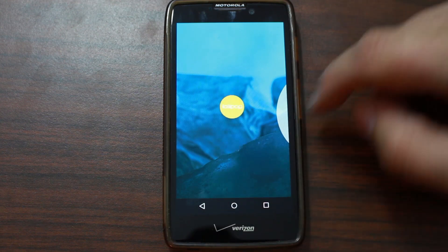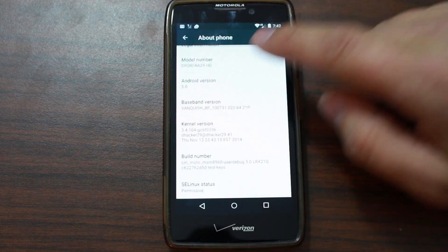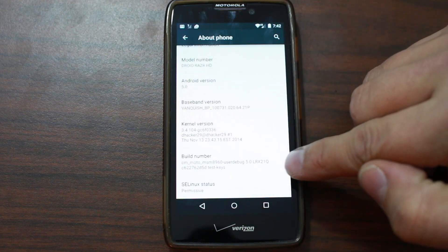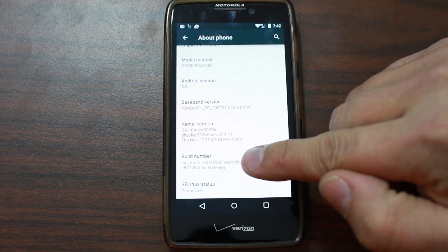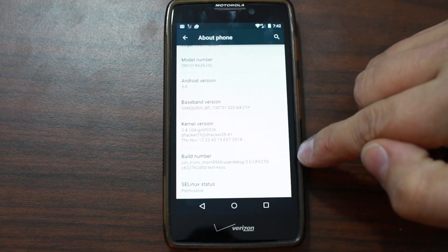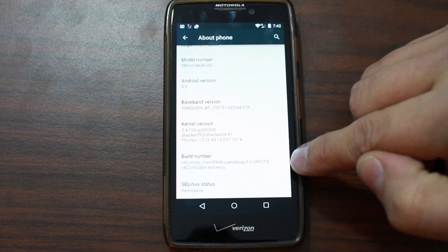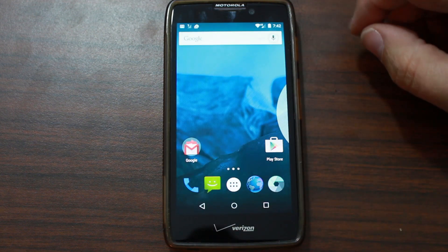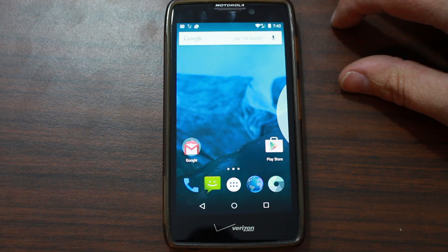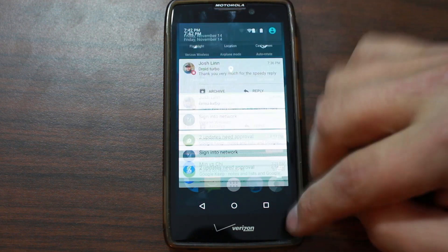That was the Easter egg, and it does have the Easter egg game in there too if you want to play that. So you can see that is what we're running. This is build CM Moto MSM8965 User Debug, and it's got an Android version based on LRX21Q. Basically, he's calling this CM12, which is essentially what it is.